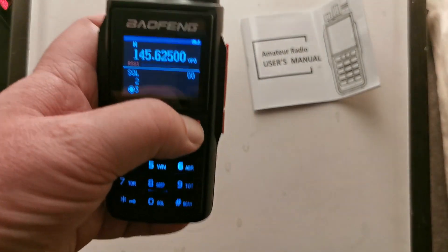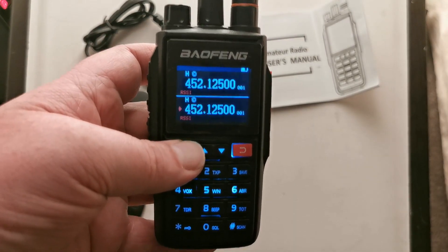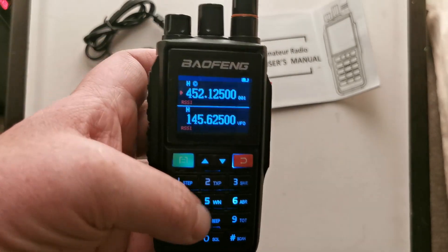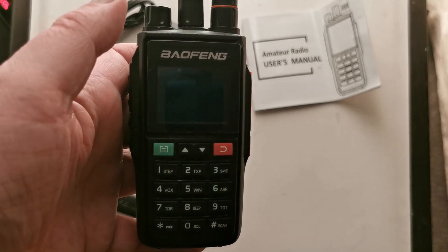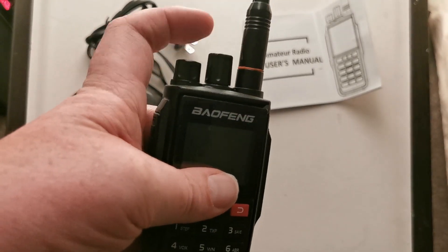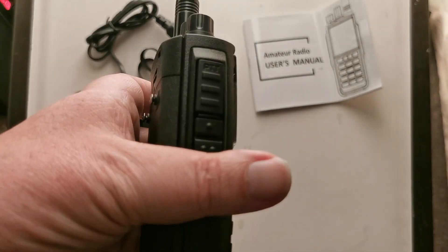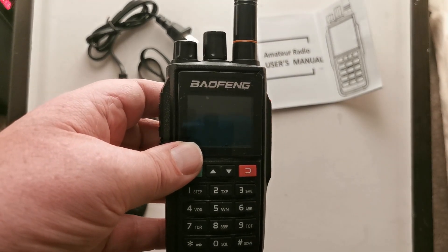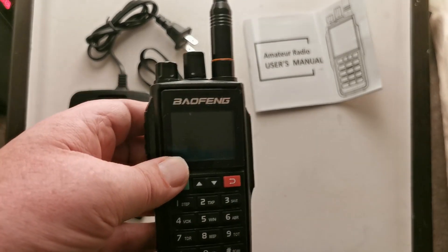There's no air band option that I can see, but that's something we'll look at later. Frequency mode — there we go. I also have the CPS for this. So this is the UV-22. I'm particularly interested in that knob to change channels. Keep your eyes peeled — I'll be doing a video on programming it in the upcoming days.